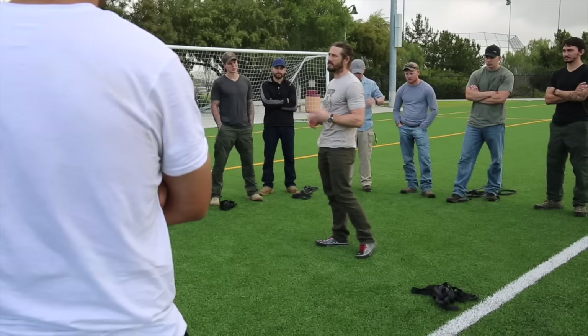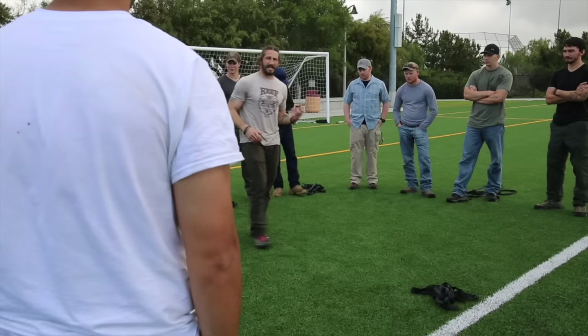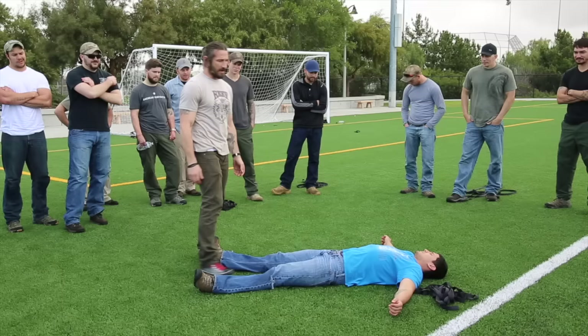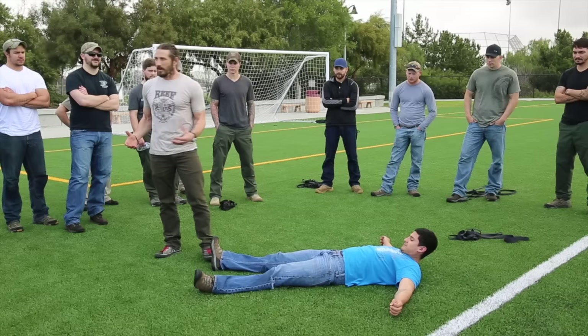I'm going to show you a couple of techniques that if you don't practice them, they're not going to magically come to you. How much do you weigh? So we've got a casualty that weighs 165. I'm going to do this at speed, and then we'll back it off. This is a technique I learned when I was in the Ranger Battalion — I didn't magically come up with this. And if you don't practice it, it's not a viable thing for you.